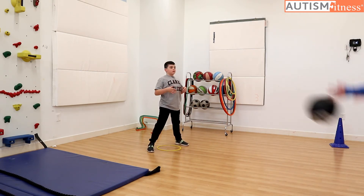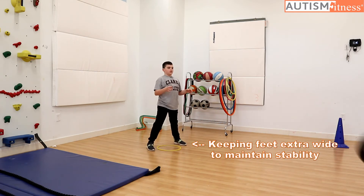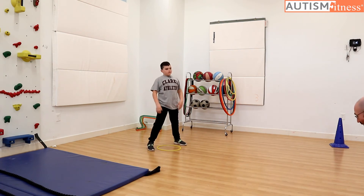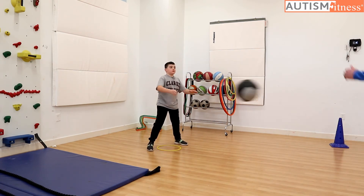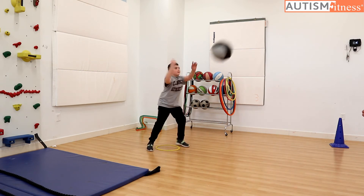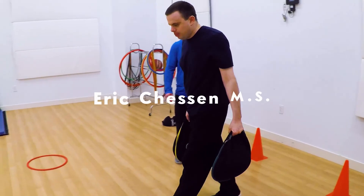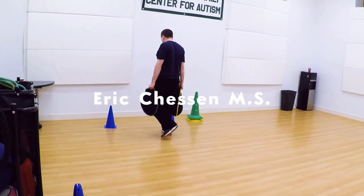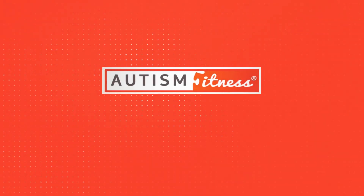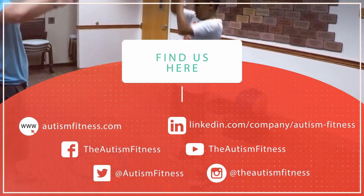Eight. Good reset. Nine. Yeah. Four. We'll see you next time.